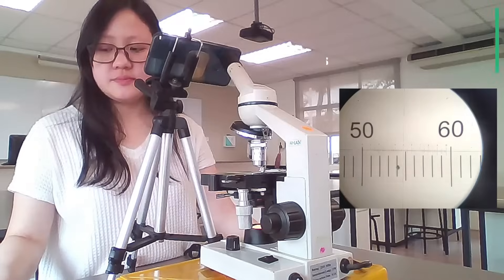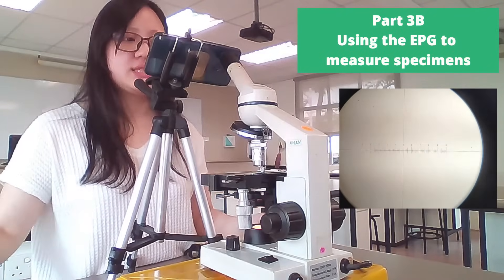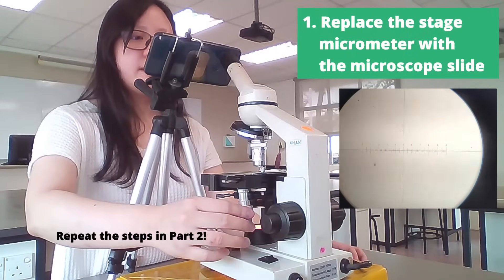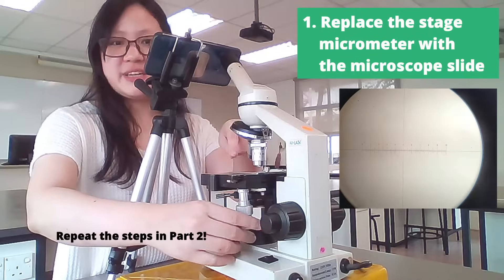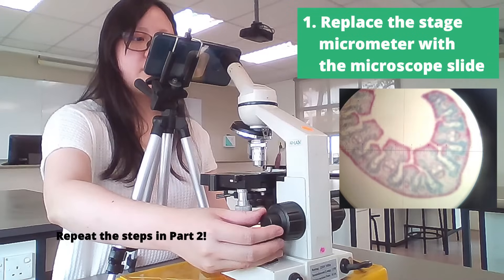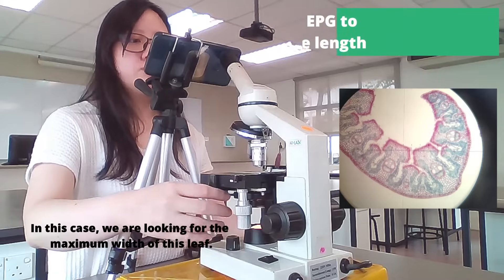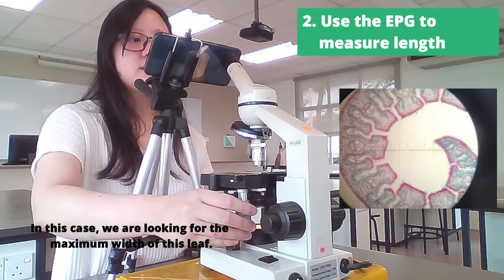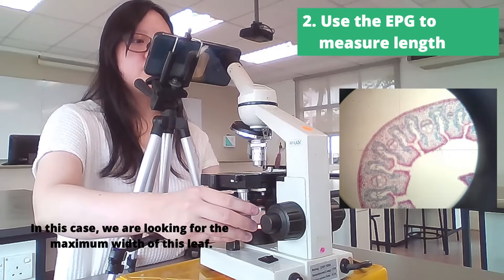Once we have calibrated, we are going to use the same magnification — don't defocus it. We're going to put our specimen under the stage, find our specimen, make sure it is somewhere in the middle right under the lens, and make sure it's in focus. Then we can use this eyepiece graticule to measure something — for example, the widest area of this leaf.